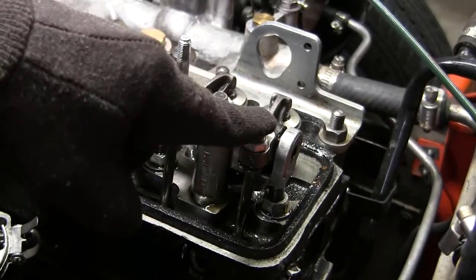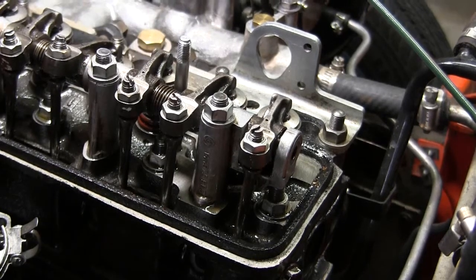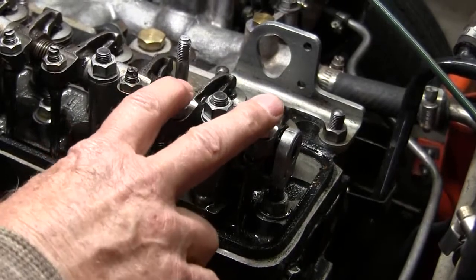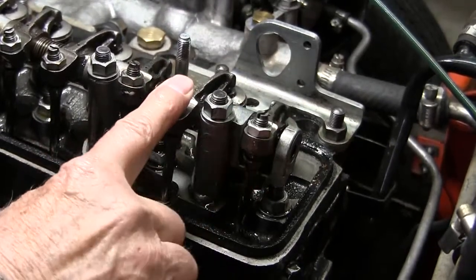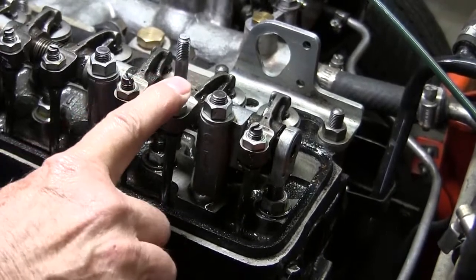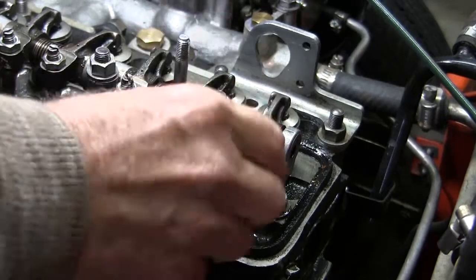Valves seven and eight. I'm going to rotate the crank. Make sure that these are both closed. That one just opened. This one is now open and closing. They are both closed.